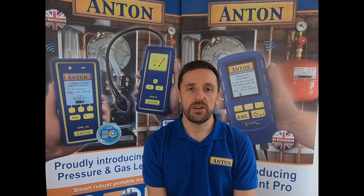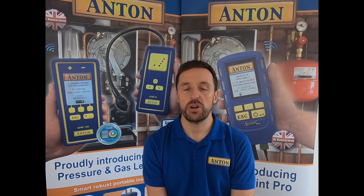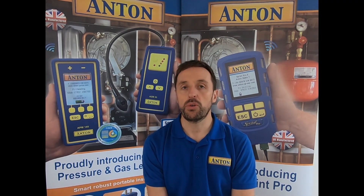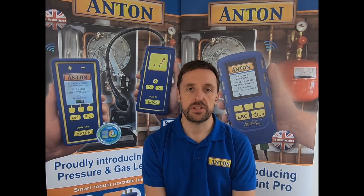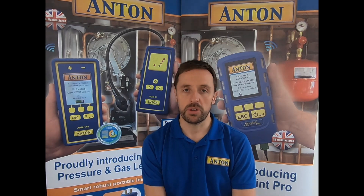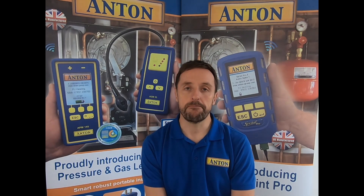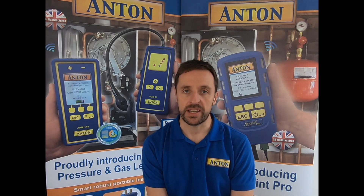Hi guys, it's Damien from Anton. I'm going to talk to you today about the direct CO2 measurement functions in the Pro range. If you've got a Pro 4 or Pro 6, that's got a direct CO2 infrared sensor fitted. That allows you to do ambient monitoring for CMDDA1 type work, or commercial catering, that sort of thing.